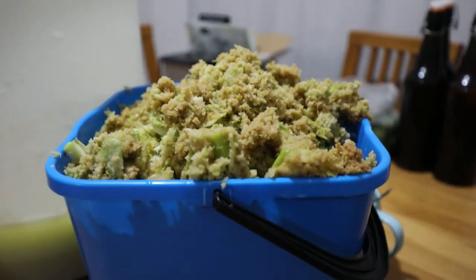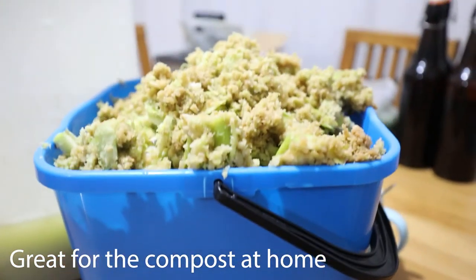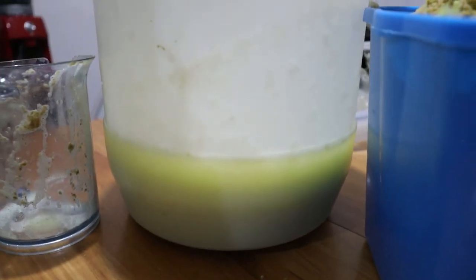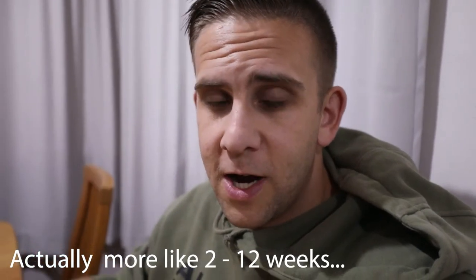Here we go — one bucket of apple pulp. We have close to seven or eight litres of cider there. See you guys in 12 days where we crack open this. Hopefully it's nice and carbonated, fermented, delicious cider made from our own apple tree. Looking forward to it.